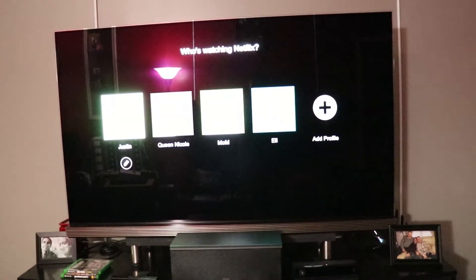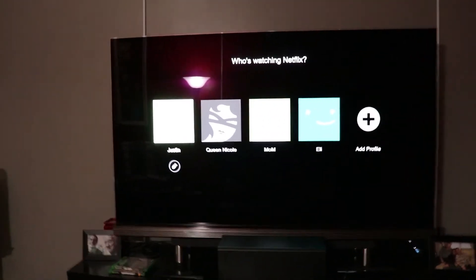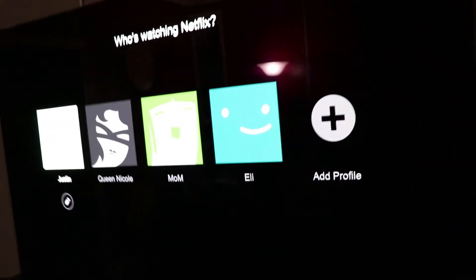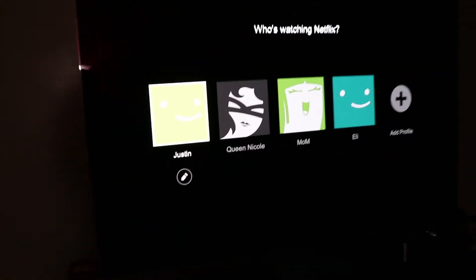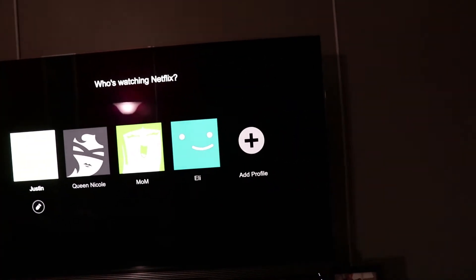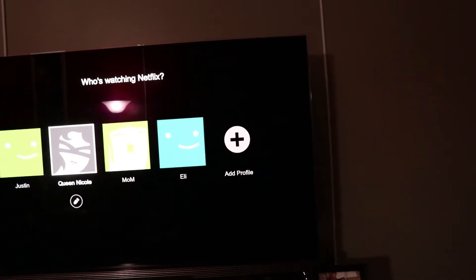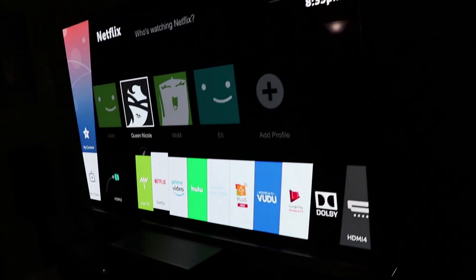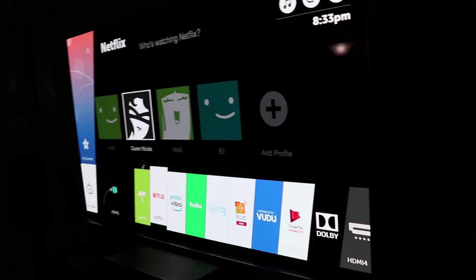When I woke up and turned on the TV, this happened. This is the G7P 65-inch. The whites have like a tint on them — the camera doesn't do it justice and doesn't really show it, but believe me there is a tint over all of the bright whites.